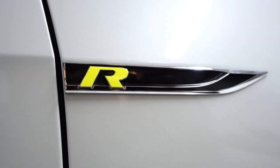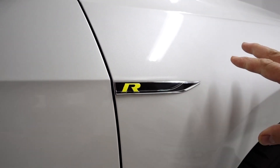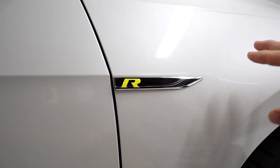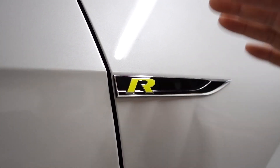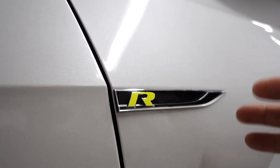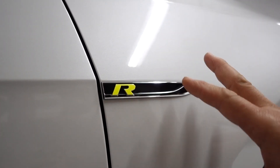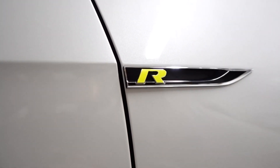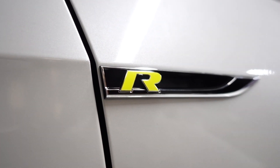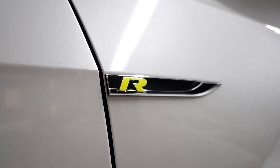Here it is everyone — the badge skin for the fender blade badge. Very simple. You've got your regular R, which works for GTI, GTD, and so on. Just remember the importance of lining this up and going from back to front. Take a look at this — it looks pretty sweet. Thanks for watching, guys. See you next time!